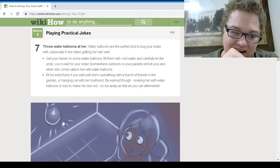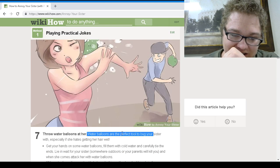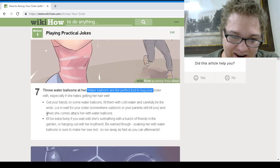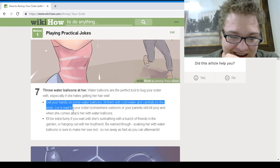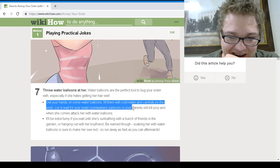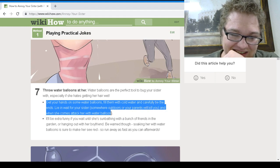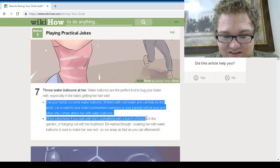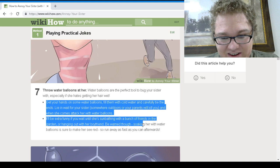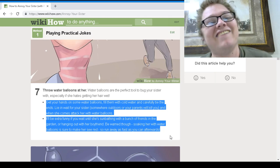Throw water balloons at her. Water balloons are perfect to bug your sister and get her hair wet. Lure your sister somewhere outdoors — otherwise your parents will kill you. It's especially fun if you wait until she's hanging out with a bunch of friends in the garden or with her boyfriend. Be warned though — soaking her with water balloons will make her really mad, so run away as fast as you can after.